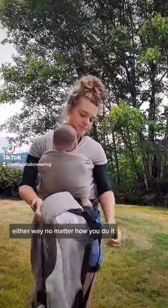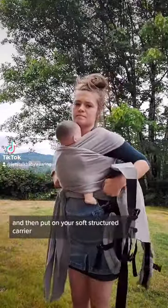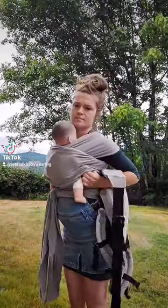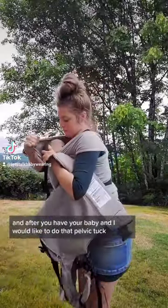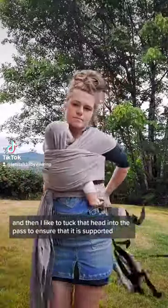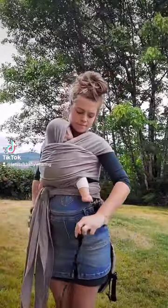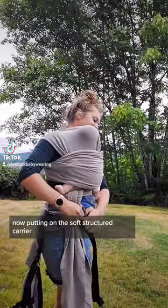Either way, no matter how you do it, I would put that stretchy wrap on first and then put on your soft structured carrier. After you have your baby, I like to do that pelvic tuck, make sure they're at a good height, and then tuck that head into the pass to ensure that it is supported.